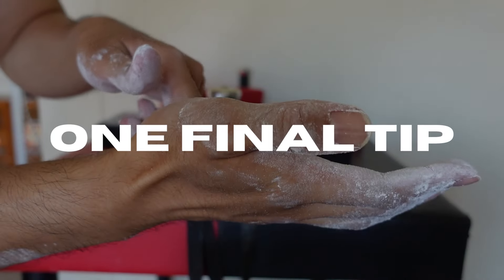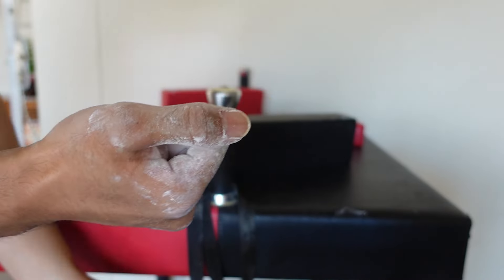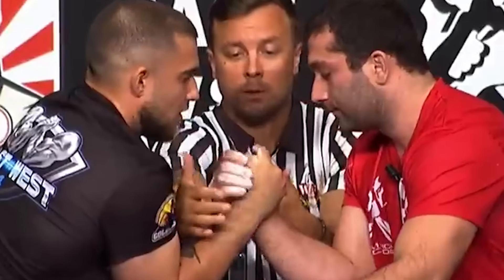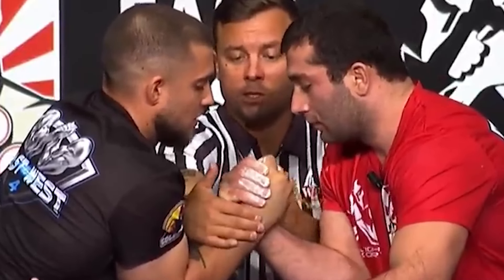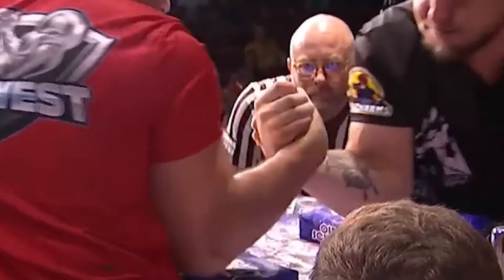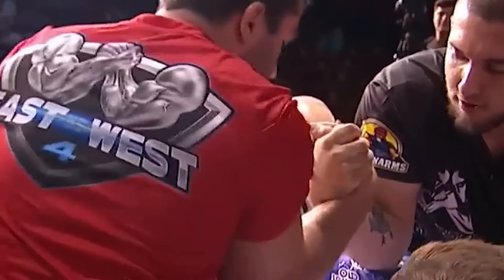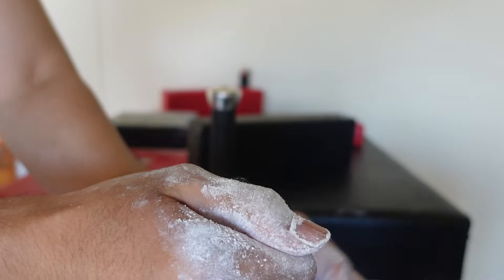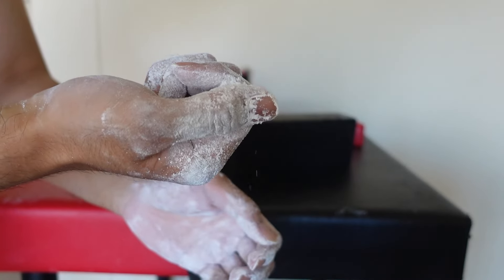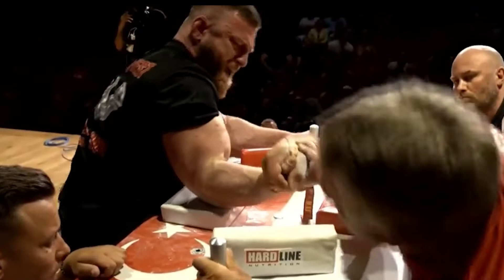Lastly, which is probably the least known tip out of everything I've mentioned so far, is chalking the back of your thumb — specifically your thumbnail. This one is for those of us who arm wrestle with our thumbs capped. No matter whether you're a top roller or a hooker, a lot of us have experienced this before. We set up with our thumbs capped, but as soon as the match starts and we hit, we realize that our fingers have slid down and lost some height. This couple of millimeters of lost height can be the difference between winning and losing. Having your thumbnail chalked means that your index finger will have a better grip while capped and thus be better able to maintain height, instead of sliding down and defeating the purpose of capping in the first place.